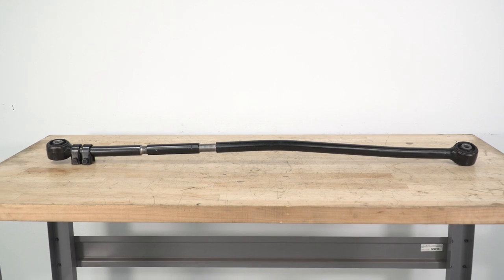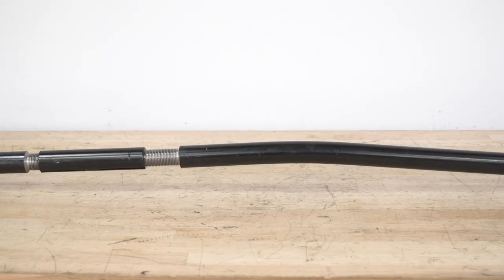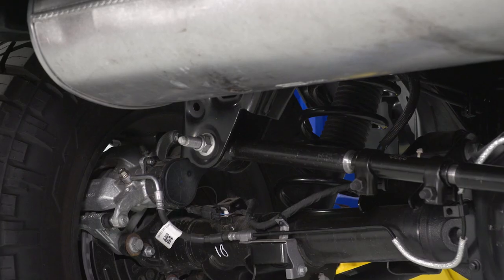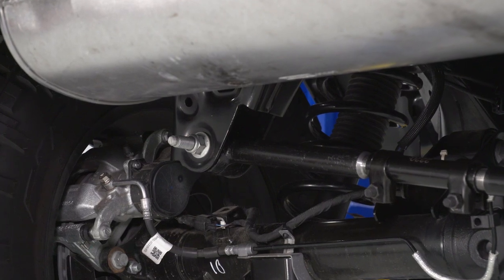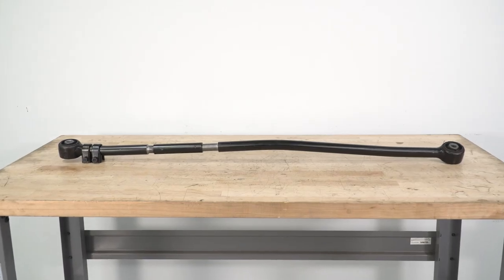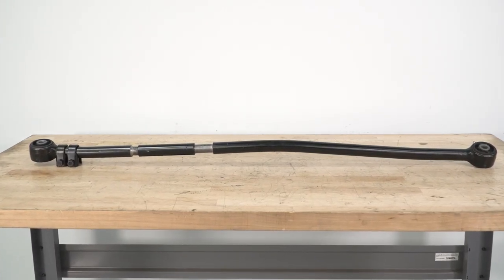This track bar will be a lot stronger than the stock one, made of a forged steel material with a massive one and a quarter-inch outer diameter, so you can rest assured that this is not going to get busted up on the trail and will last for years to come. It will also have a nice black powder coat finish to prevent any rusting or surface damage, and it will come with factory-style ends and very durable bushings for a long lifespan out of this track bar.